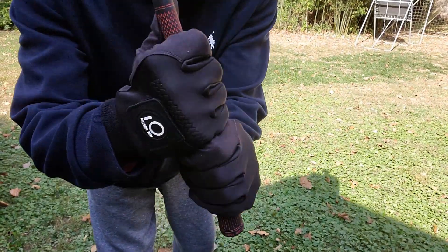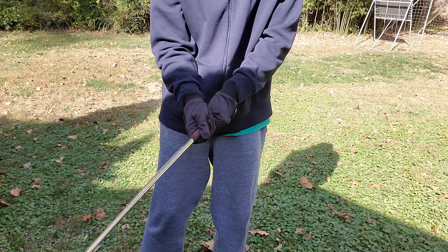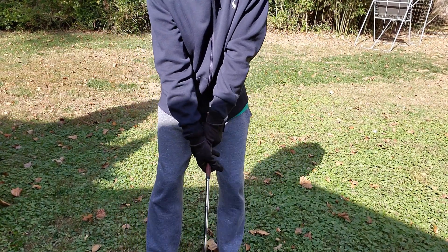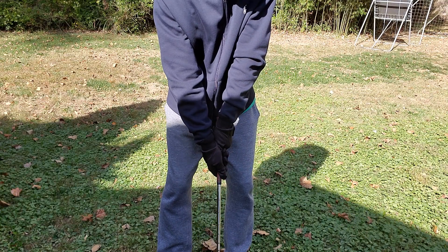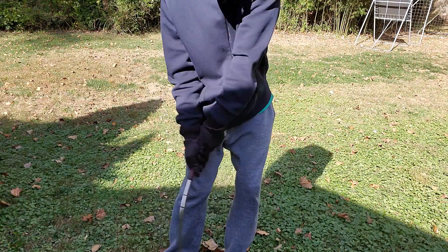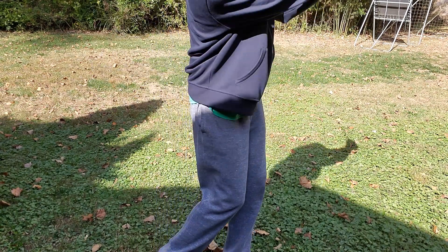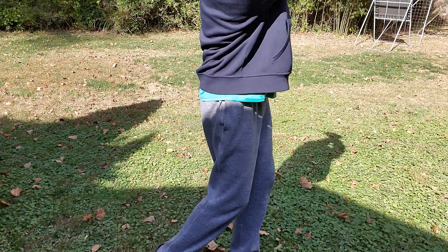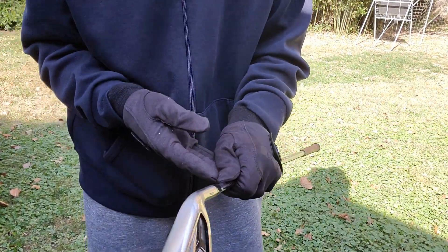Hopefully you can see there's a very good grip. I'm going to try and keep you focused on the actual club while I'm swinging so you can see how this works. Very solid — hands don't move. Everything feels very good, so hopefully this review helps. Thanks for watching.